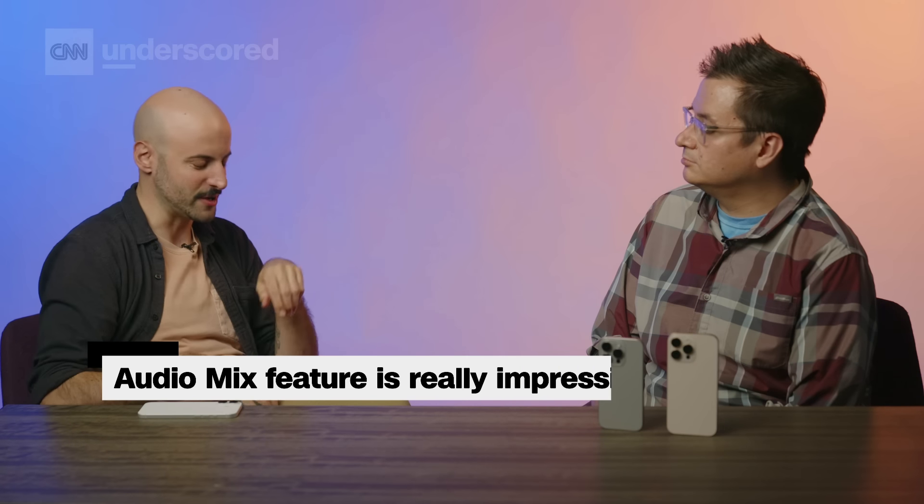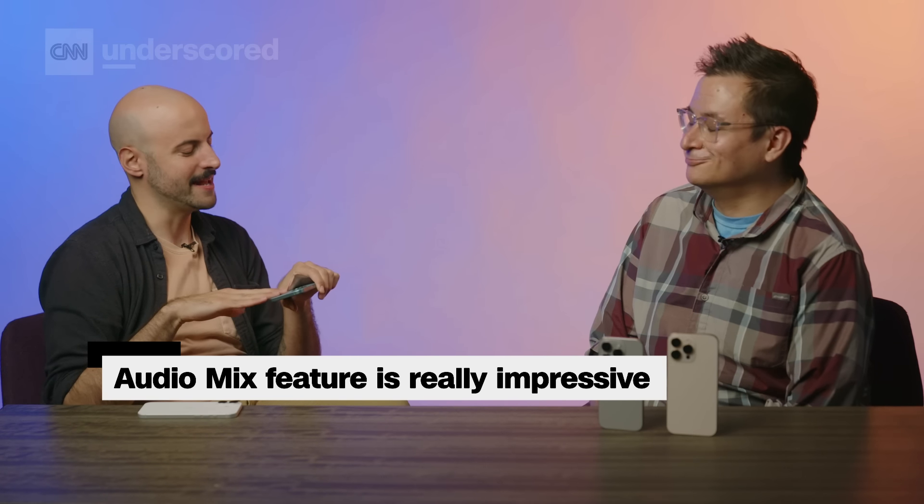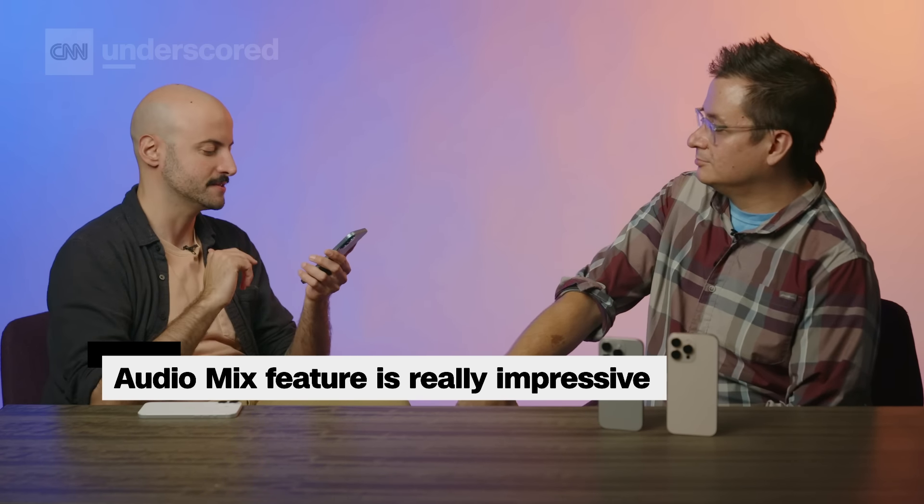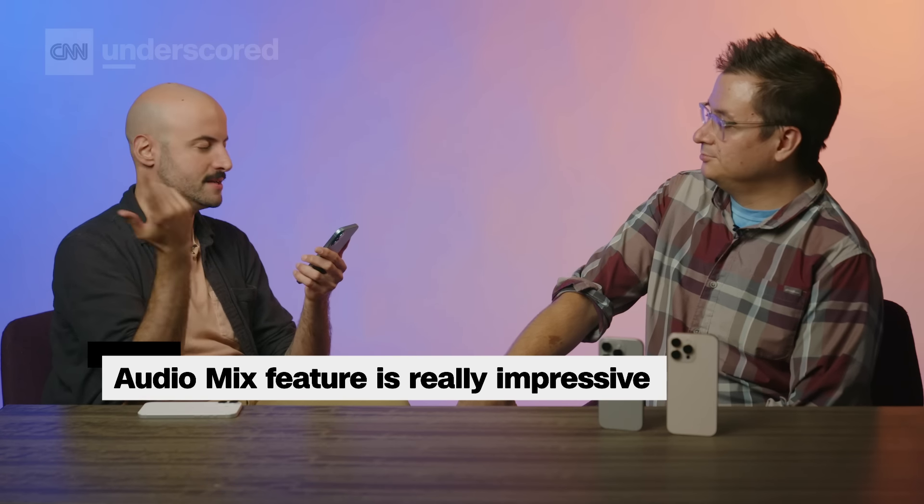What you'll get on both phones is the audio mix feature, which is pretty wild — it basically lets you record a video and then alter the audio mix after the fact. This is a feature I kept forgetting I had, and I would open up videos I happened to record, like band practice, turn on cinematic mode, and suddenly I could hear my entire band way better than before.